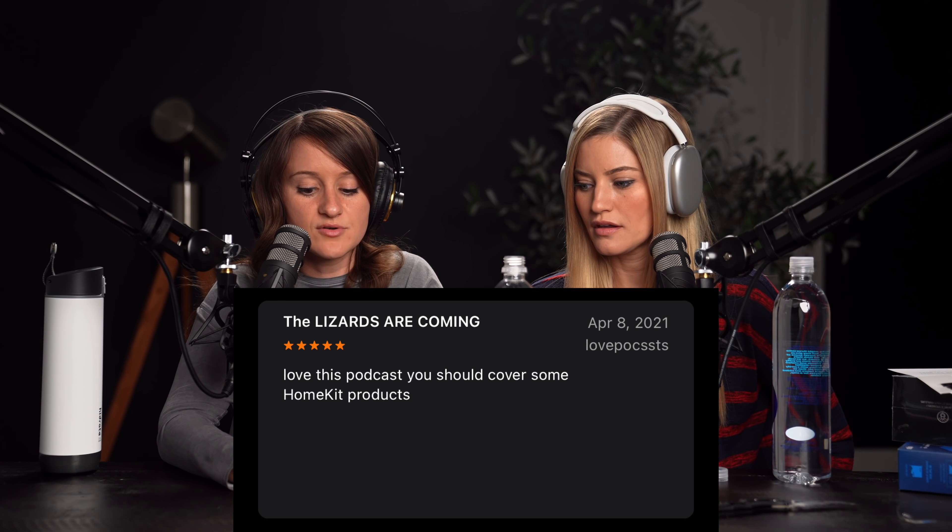This one says 'the lizards are coming.' Love this podcast. You should cover more HomeKit products. Maybe they should make more HomeKit products. I feel like Amazon and Alexa is really dominating the space. But there's a lot of HomeKit — a lot of things are compatible with both. My favorite HomeKit accessory? The Nanoleaf lights actually — the newer ones, they just work. It's freaking magic. I like my smart home door lock because I just lift up my watch when I'm walking back home and say 'hey S-word, unlock my front door' and it unlocks. So it's nice when I'm carrying a bunch of stuff or walking the dog.